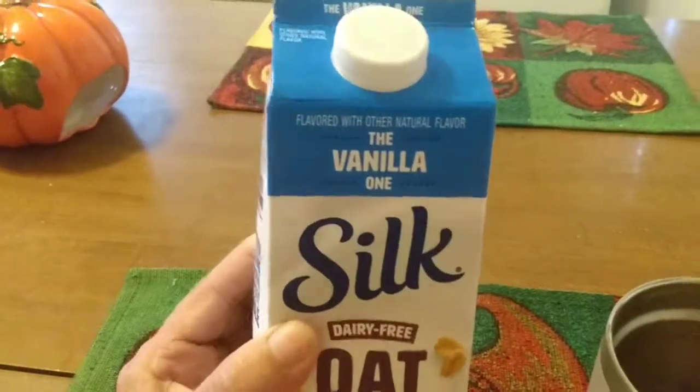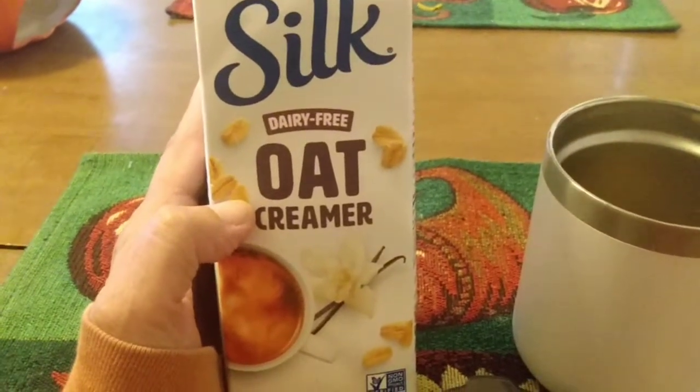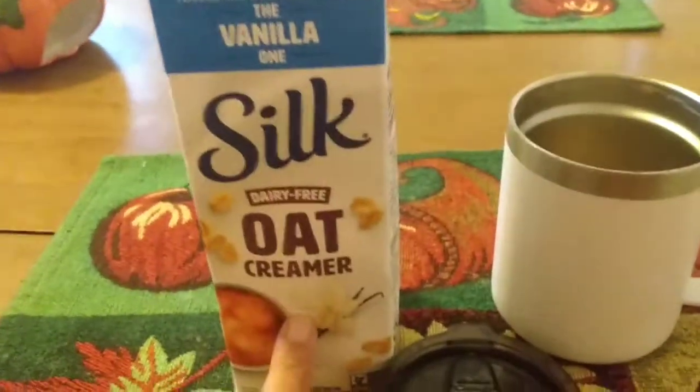So this is the oat milk creamer I like. Silk also has a version that is unflavored — oat milk mixed with coconut milk — which is very good, but this is the one that I think you should try. I like this version better because it's vanilla flavored. The other oat milk and coconut milk creamer by Silk has no flavoring, so when I want flavor, this is the one that I get. It's very creamy and vanilla-y, and there's 25 calories per tablespoon.